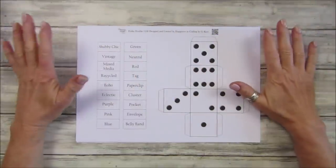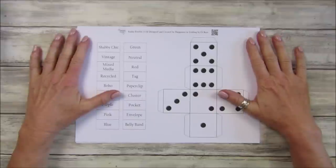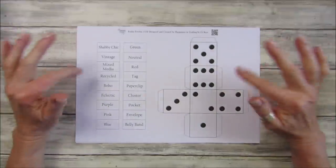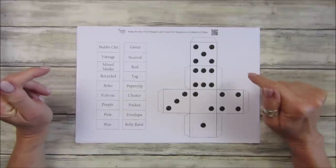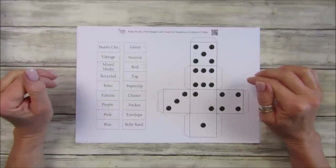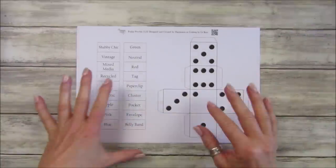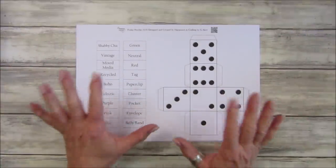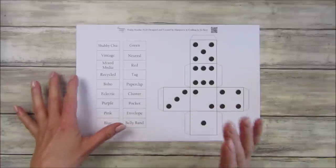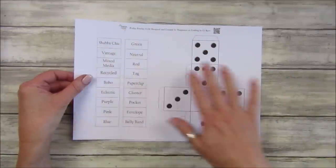Hi guys, welcome back to my channel. It's G from Happiness and Crafting. Today is Friday freebie day - we are on number 132. I've got something a little bit different today. This was Andy's idea and I think it is absolutely brilliant, especially if you have lost your mojo a little bit and you sit at your desk thinking 'what am I going to make today?' So this is like a little game and I think it's fabulous - we have a dice.